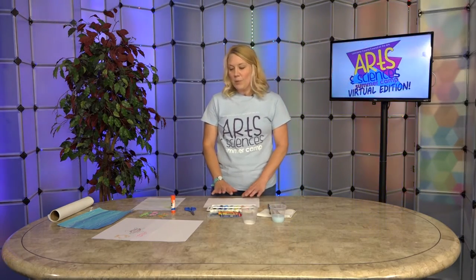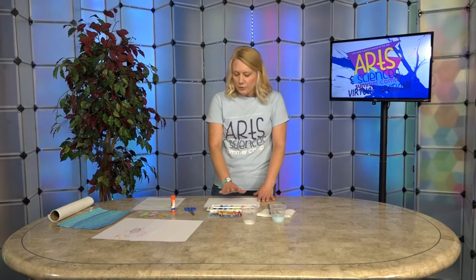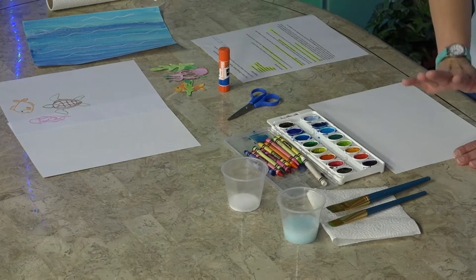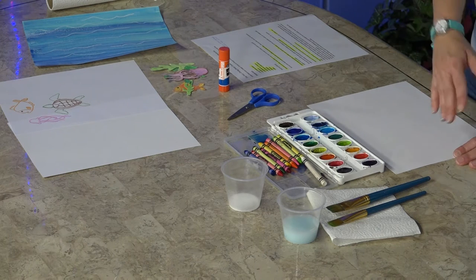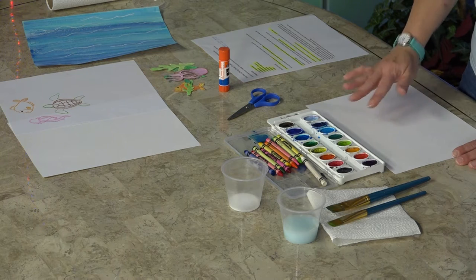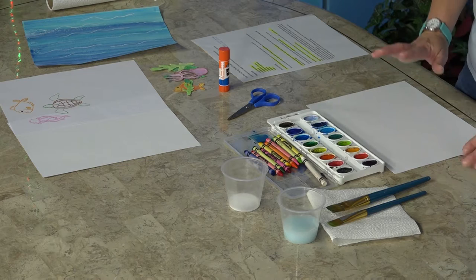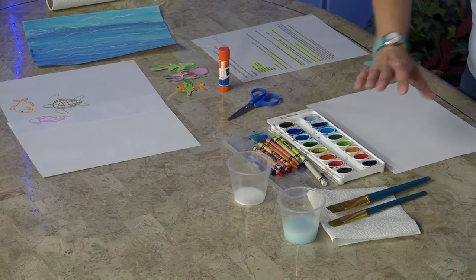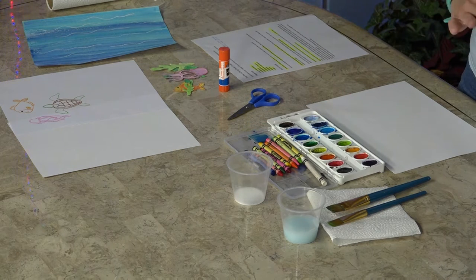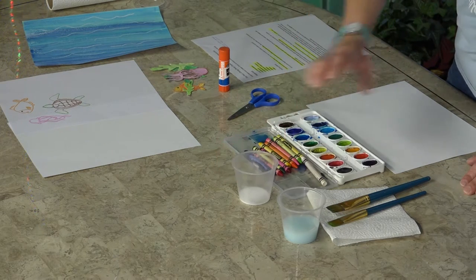Today we will be creating a watercolor under the ocean picture. You'll need your watercolor, your water, your paintbrushes, and paper towel. You will need crayons because we're going to use the resist effect from the crayon and the watercolor. You will need glue, and to make a special effect you're going to need some salt — Epsom salt or just regular kitchen salt, whatever you have.